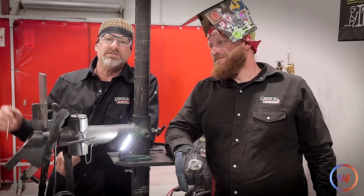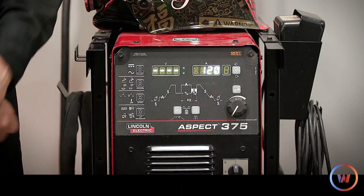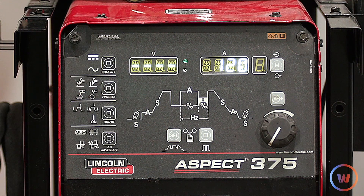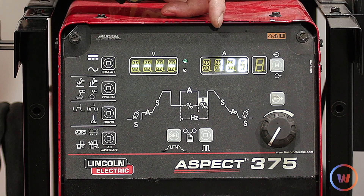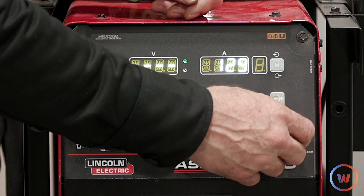We'll move on to the hot pass, filler, and then the cap. On the Aspect 375 we're using reverse polarity, TIG process, lift arc — not using high frequency. For the root we started at 120 amps. For the hot pass we're going to jack it up — we settled on 133 amps.